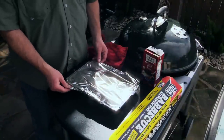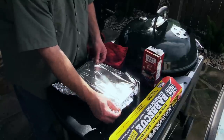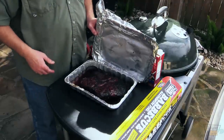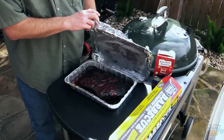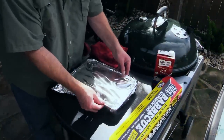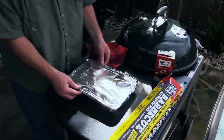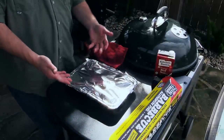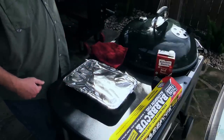Old T-Roy just had a blunder — I thought my camera was going but apparently I was mistaken. Basically, I put the chuck roast in this shallow aluminum pan, and I put some beef stock about a third of the way up. We're gonna braise this, so I'm gonna put this foil back on and close it up tight. That way this chuck roast is gonna braise and we're gonna finish cooking it until it gets up to about 200 degrees Fahrenheit internal — just like a brisket.